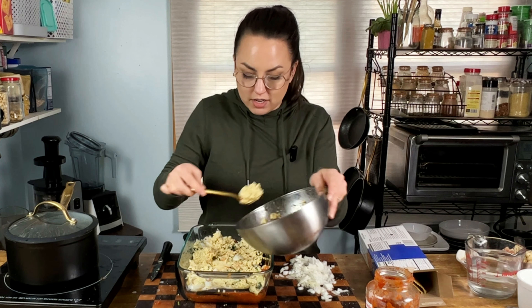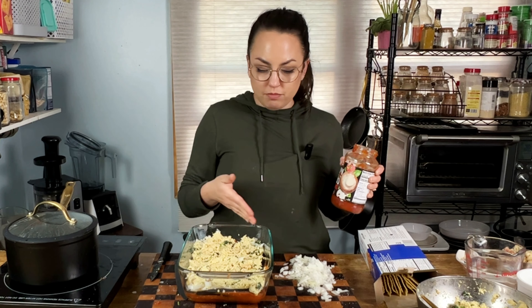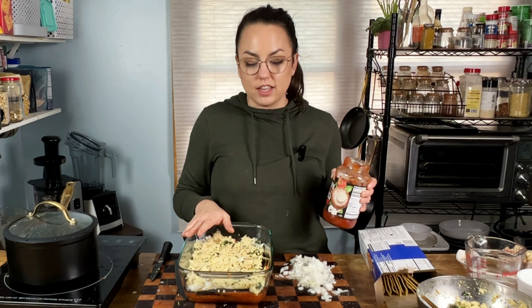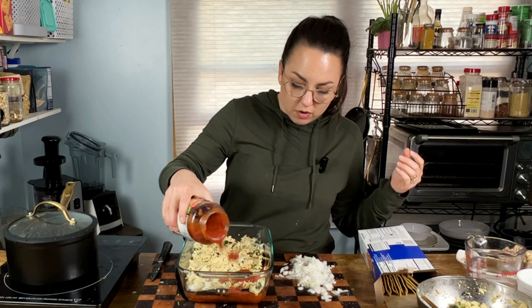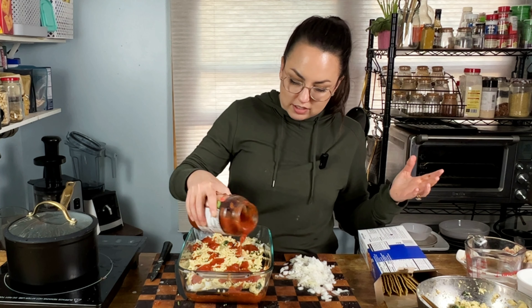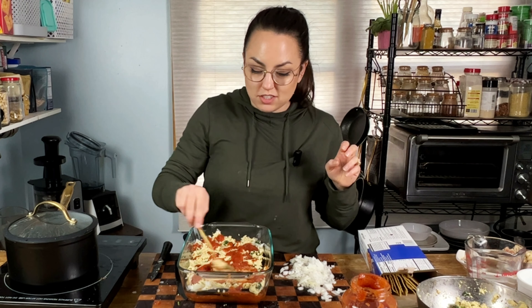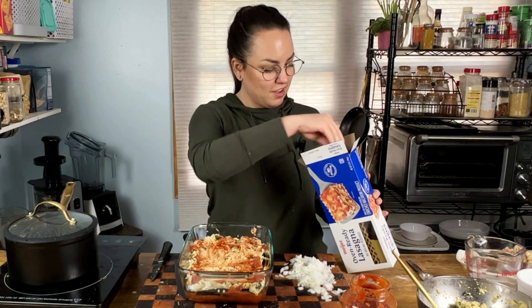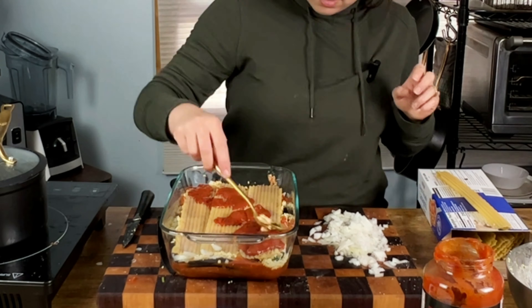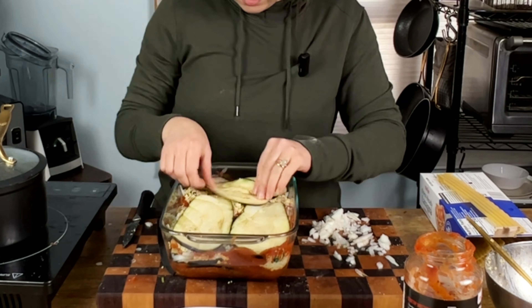A lot of times I'm just kind of figuring it out in the kitchen, and that's the best part of plant-based cooking. When there's no meat, this is completely sanitary to eat — I could just cut this and taste it. Once you learn the basics, it's so simple. You had to start somewhere with the way you cook now, and this is just something new. It doesn't have to be complicated or hard. The layers underneath don't have to go all the way to the edge with sauce, but the top layer you definitely want to make sure is nice and covered.